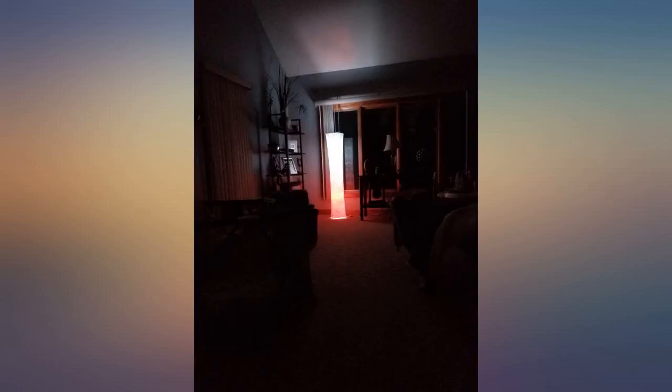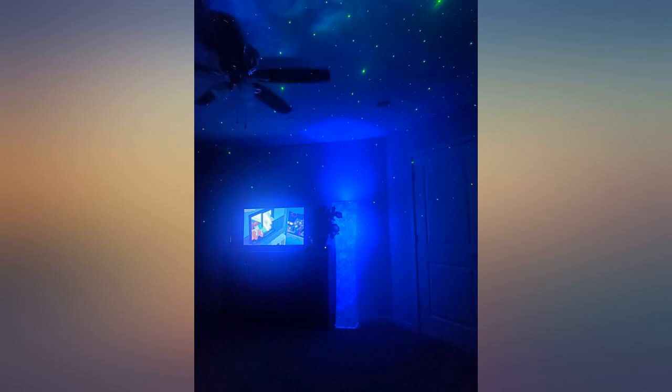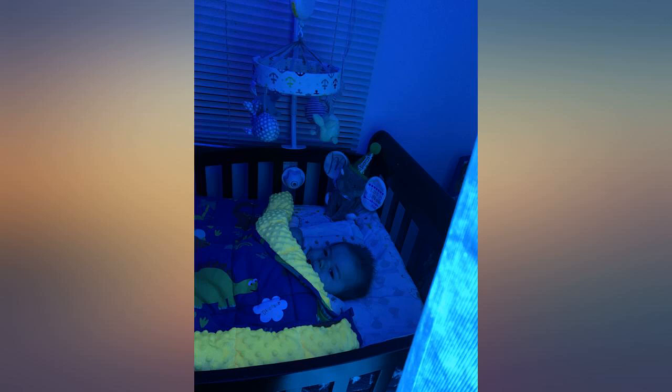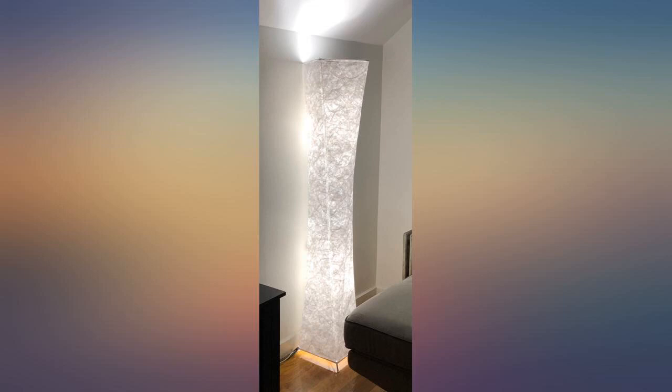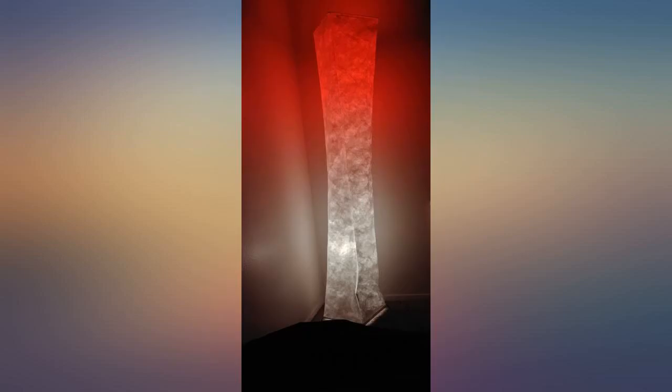My daughter put the entire lamp together for me — it took her about 40 minutes to complete. I am a bit confused about the ombre color mode; can it be set to stop changing? We cannot figure out this one option. I absolutely recommend this lamp to add a splash of color and happy vibes to your room. Wonderful product. I am 6 feet tall and the lamp is about 5 feet.